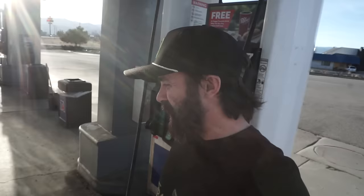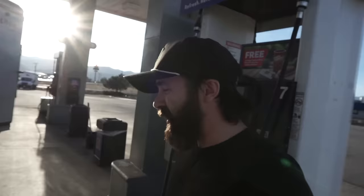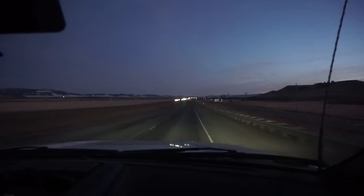First tank of fuel down. I think I'm only one Monster in for the day, so I'm doing pretty good — feeling fresh. Another six or so hours and we'll be down in Afton, Wyoming getting ready to test. Just going to keep crushing miles. Such a nice day for it — beautiful and sunny out here in the mountains.